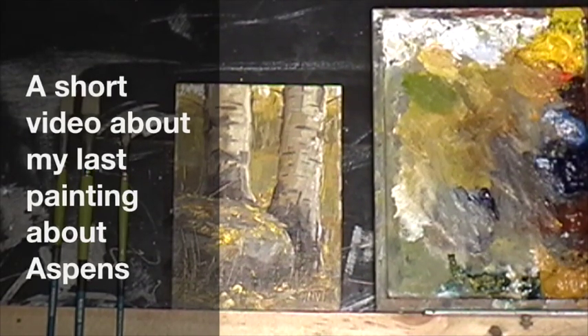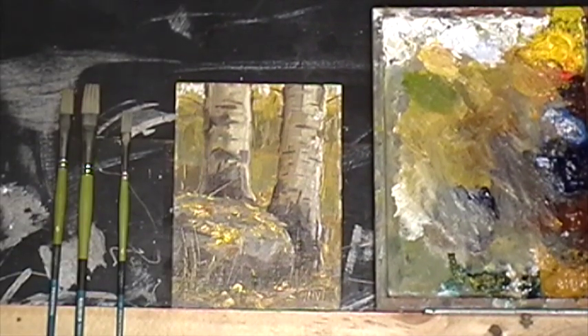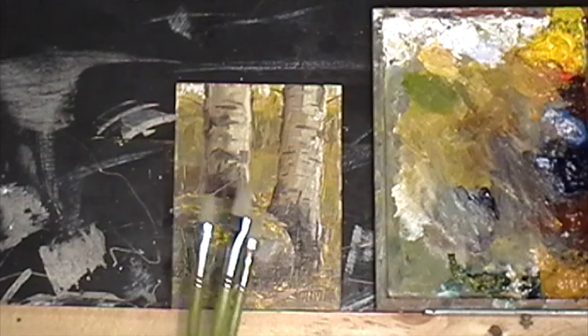Today I focused on a small rock and I have the trunks from the Aspens. I want to show you my palette and what I used to do that paint.